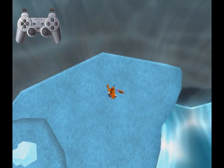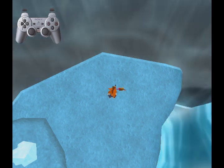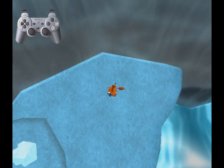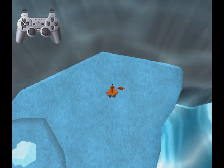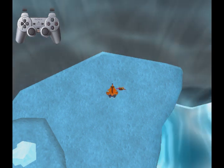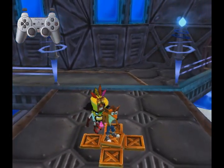You want to have the icicle almost touching the bottom of the screen, like this. Then you want to hold forward a little bit to aim Crash properly, and then you want to throw Cortex. And that should do it. There you go — that's how you do the skip.